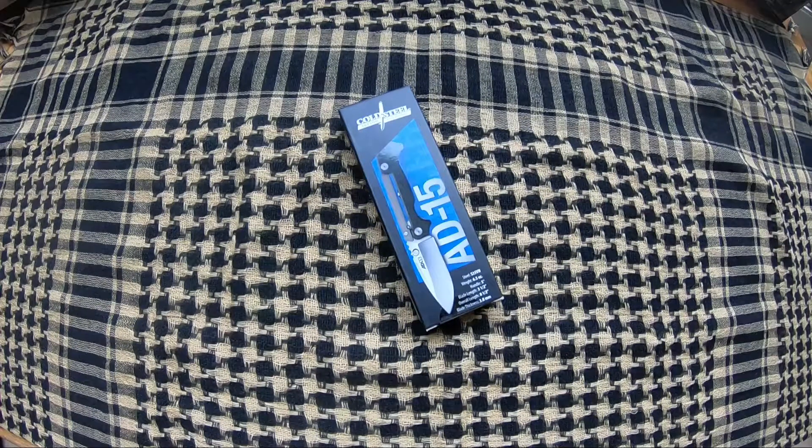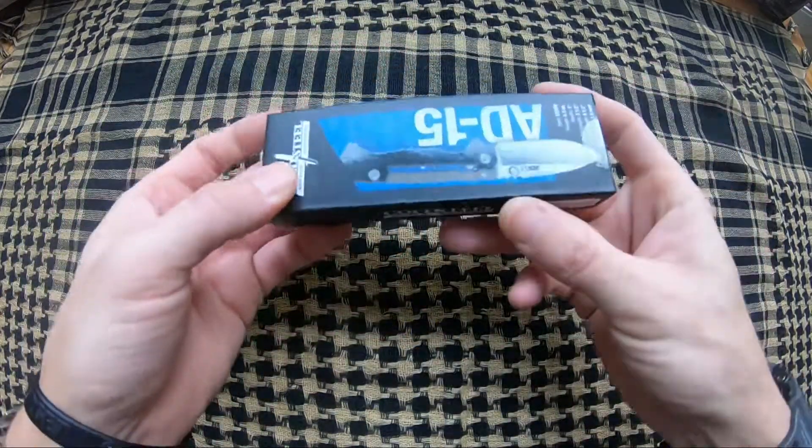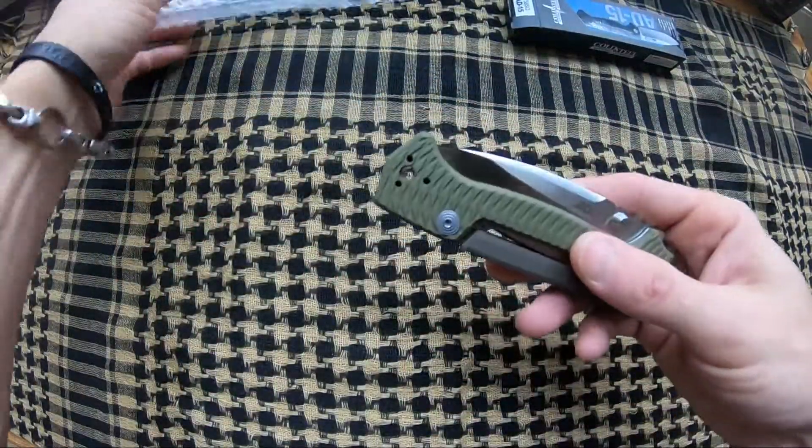Jason here from Atlantic Knives. Today we're reviewing the Cold Steel AD15, model number CS58SQ. When you get them they come in a little bubble wrap bag.